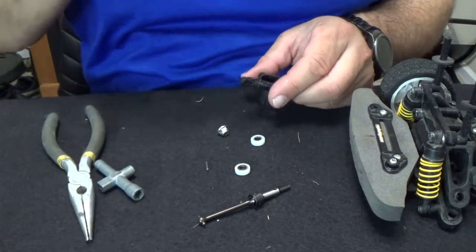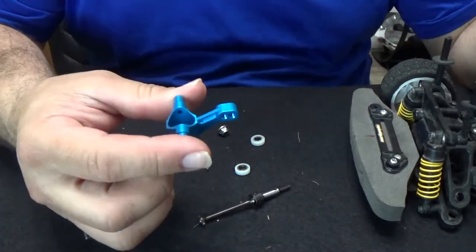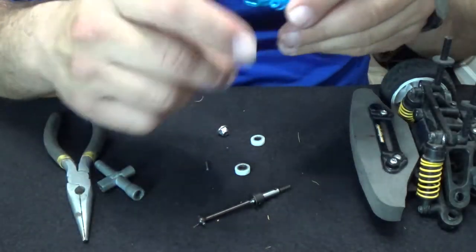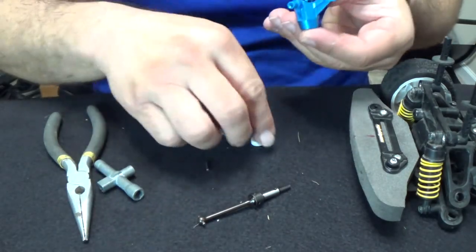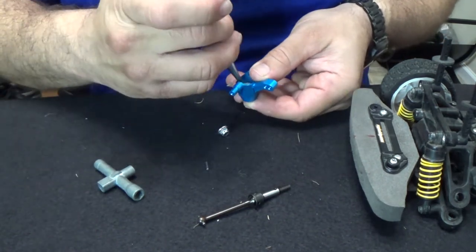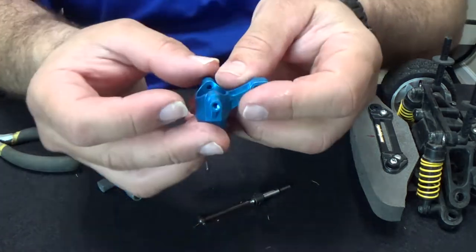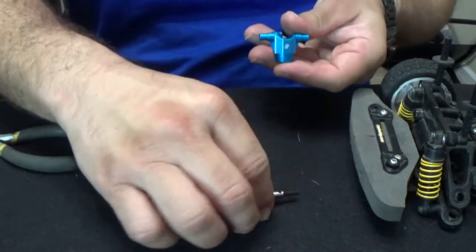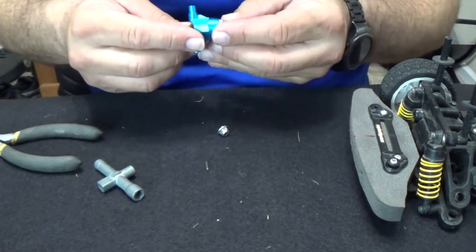So what I'm going to do is take that out and reuse — we're going to use these ones. We're going to put the stock bearings — the plastic ones — back in, and they are going to go in just like so. Slip this bad boy in like that.